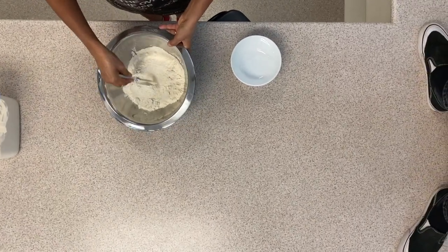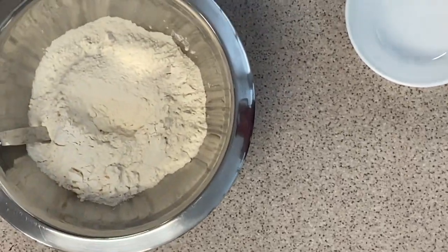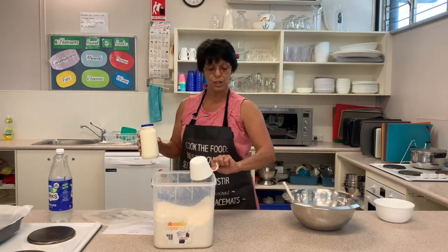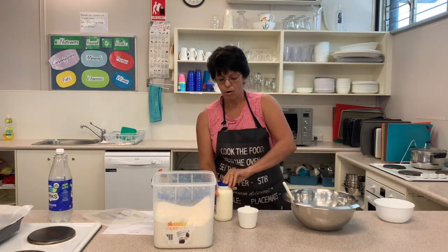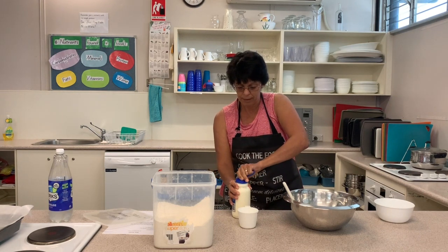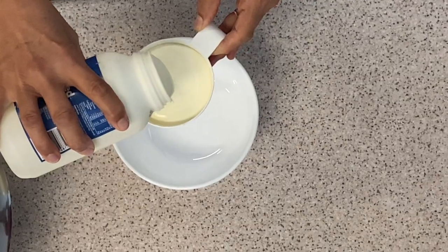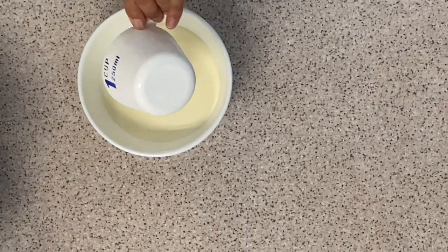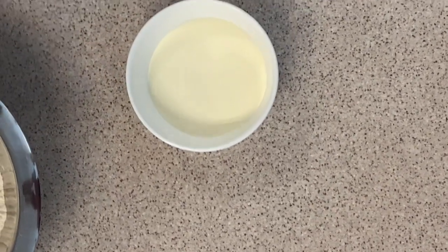Now we're going to make a little well in the middle — a well is where we just make a little hole in there, just using our knife. The next thing we need, using that same measuring cup, is one cup of cream. We open up the cream and pour it in, remembering to always pour over something so that if we spill anything it goes into the container. That's our one cup of cream, going into the little bowl.